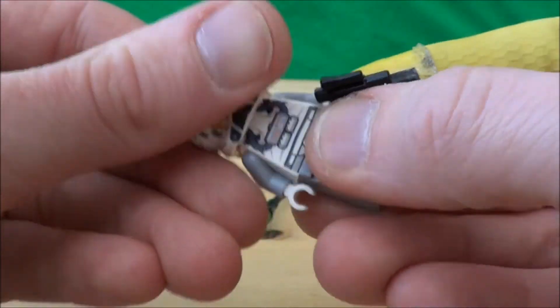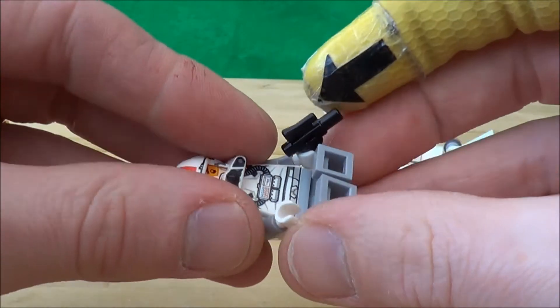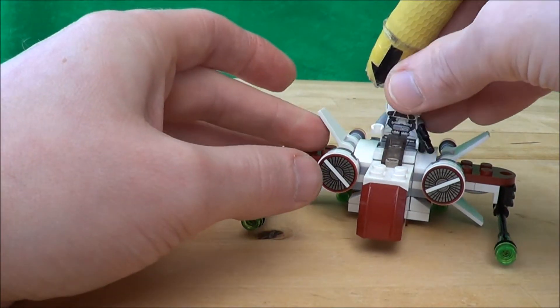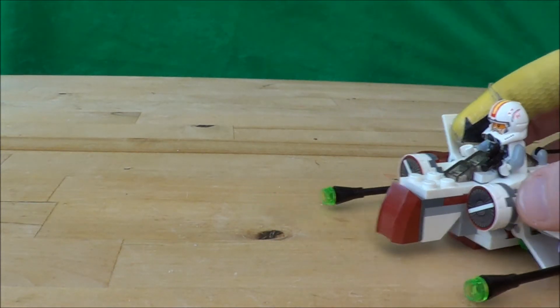So all in all, I would recommend picking this one up, especially if you like the ARC 170. If not, it's still a nice piece — whether you want a squadron of them. I do think this is a better one than some of the others that I've seen. So thanks for watching — don't forget to like, comment and subscribe. And I'll see you next time for more role-play reviews.